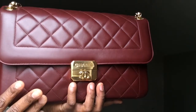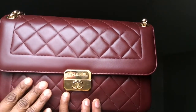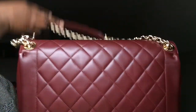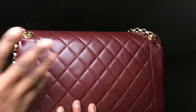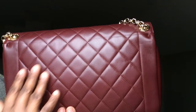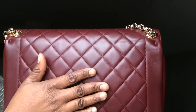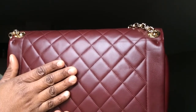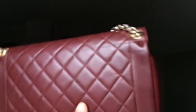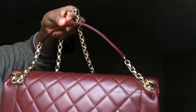This bag is in the classic flap shape. It has this beautiful Mademoiselle turn lock which I really love. The back of it reminds me of the boy bag because it kind of has that boy bag feel as well as the classic flap feel — the back does not have the regular little flap that the classic flap has. It also features this beautiful gold chain with the little leather trim right here.